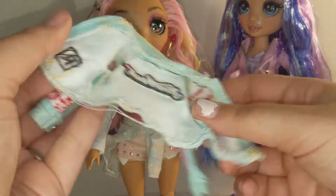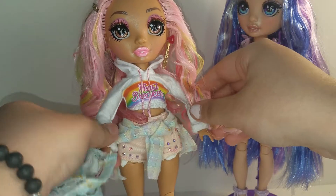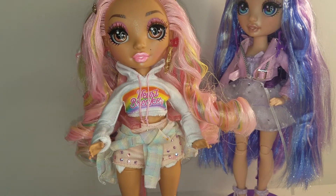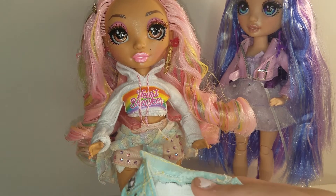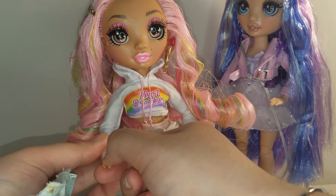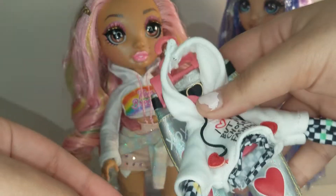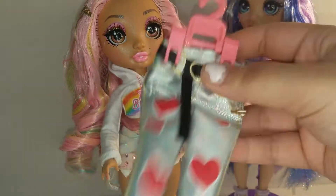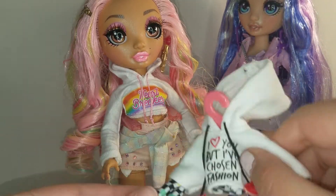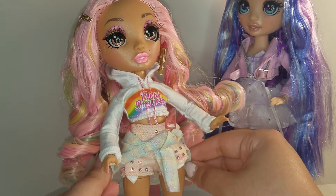Her jean jacket is a little hard to get on with the second outfit. She also came with socks, but I found the socks actually fit Barbie dolls a little better. Her jacket can go on but the sleeves roll up. I tried the pants on the Made to Move Barbies — they fit — but the shirts are too short for Barbie. The jeans and jean shorts fit the Barbies too, though they're a little loose around the waist.